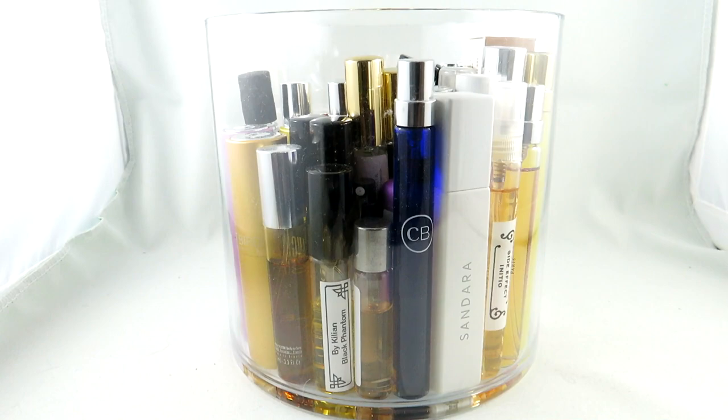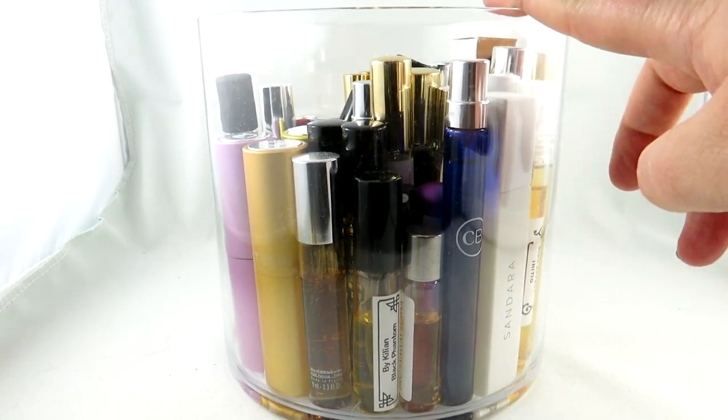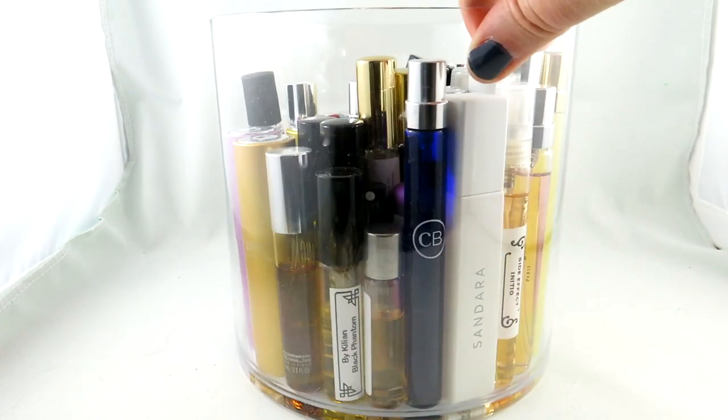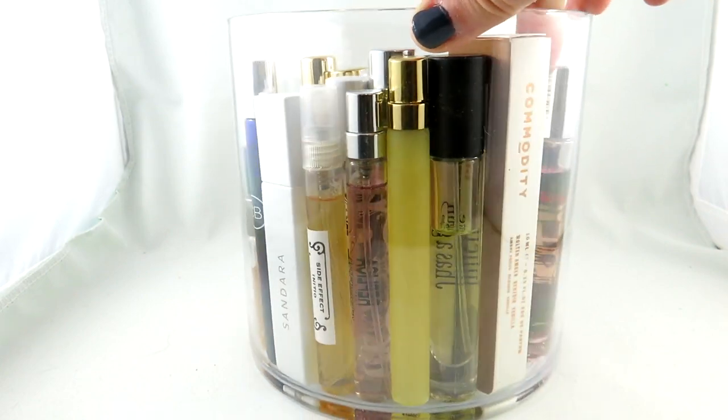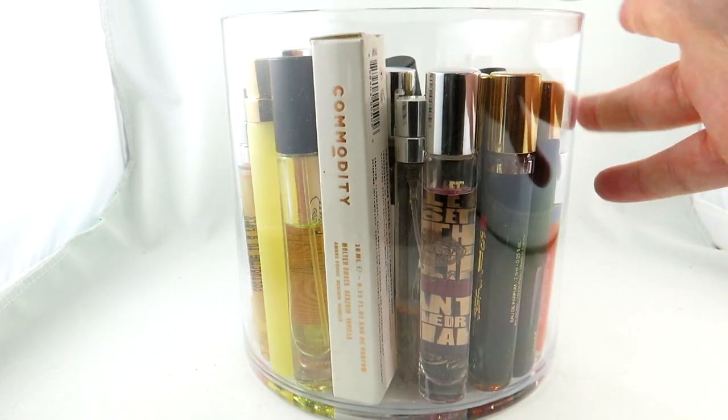Hey everyone, it's V from Casually Fragrant. Today I'm doing a bit of a different video and I want to go over how I store my travel size and roller balls. They're all kind of travel size sprays or roller balls in here and I wanted to go over it with you guys.